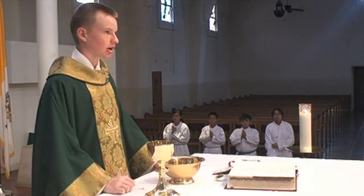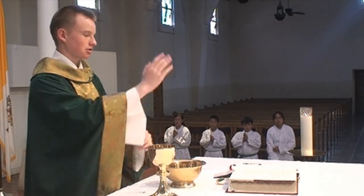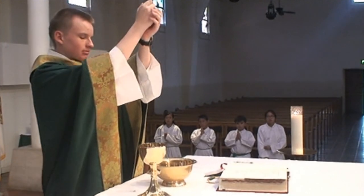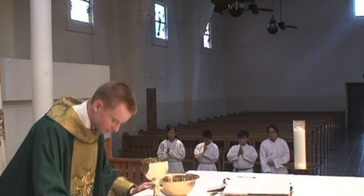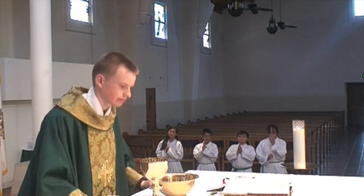During the consecration, the altar server will have to ring the bell several times. The first time, ring the bell two times shortly. As the host is raised, ring the bell three times shortly. Remember to bow deeply as the priest genuflects.